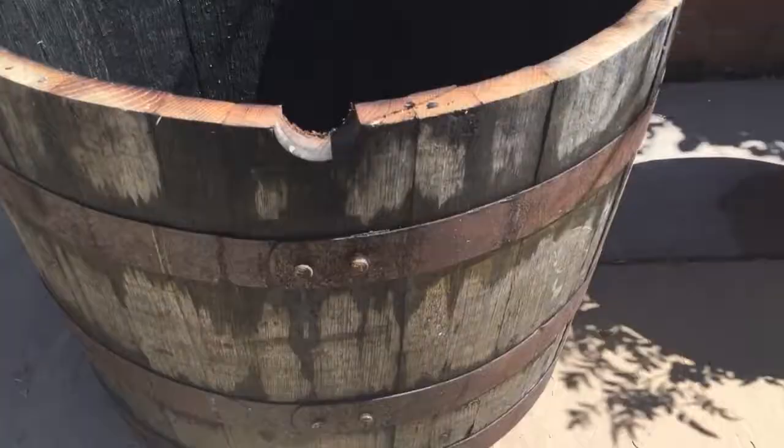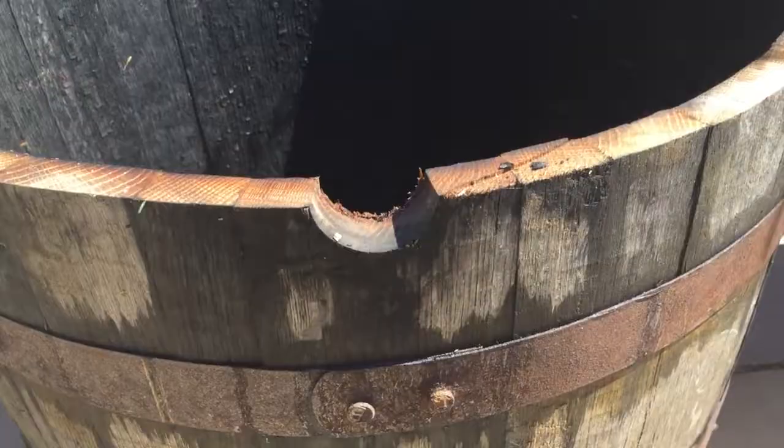I'll give you a bit of a closer look at the metal bands that go around. It's made of oak, this barrel, and you can see the inside of it has been charred - I think that's fairly standard practice with whisky barrels. I don't think it really makes any difference from the point of view of using it as a pond, so I'm not too worried about that.